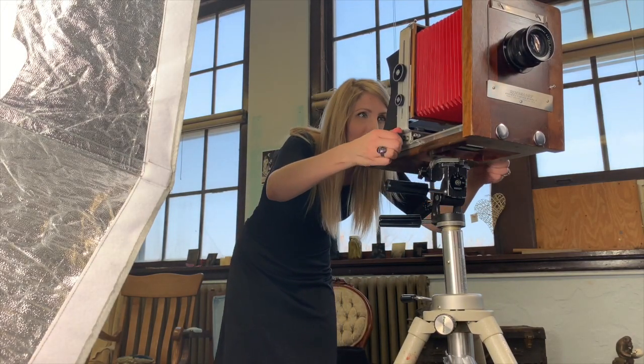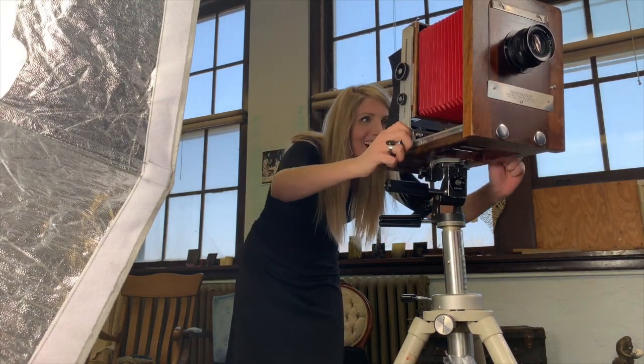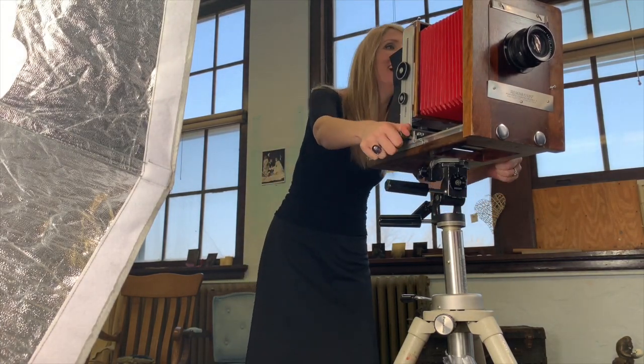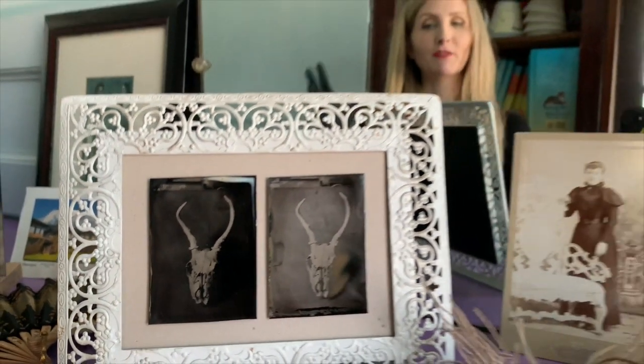I don't know if I'm that interesting. But this is pretty interesting — come on. My tangled cords? I do tintypes by Kevin Kline. He's extremely experienced; he's done it for 30 years, and he did this as a gift for me.